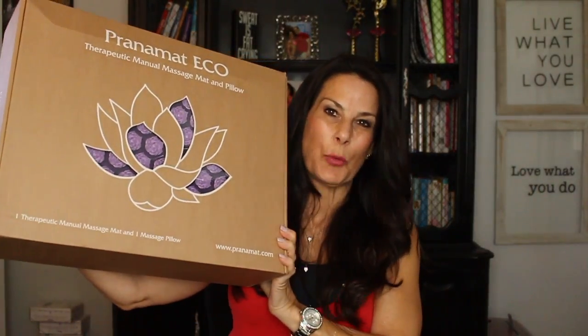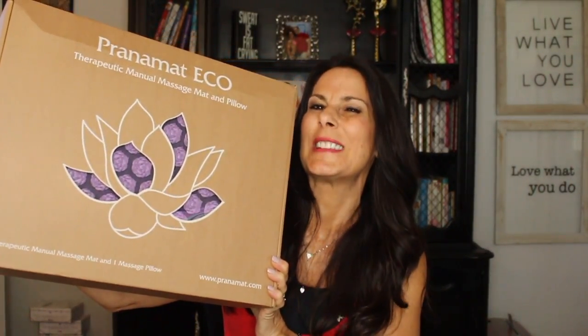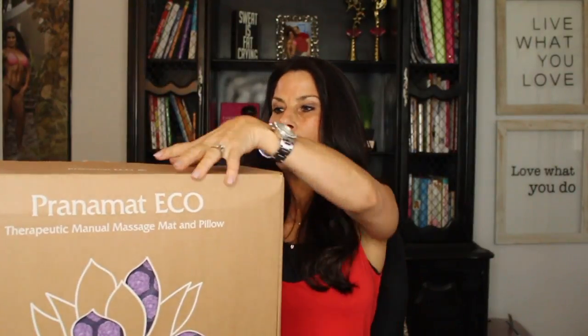Hi everyone, it's Laura from lauralondonfitness.com and today I am reviewing the Prana mat. I love the Prana mat. I'm gonna show you — it came in this box so we're gonna unbox it together. I already opened it up because I couldn't wait. The Prana mat is a therapeutic massage mat that you can use at home, take to the yoga studio, do outdoors by the pool, or inside.